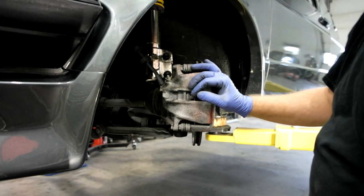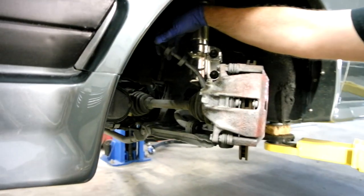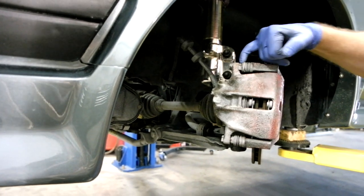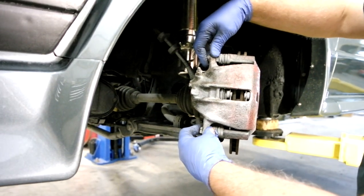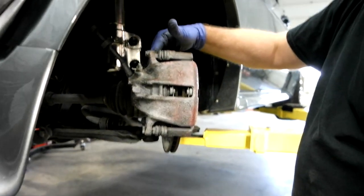First, we're going to take off the caliper and the carrier. I like to leave the brake line until the end so you don't lose all your brake fluid. You'll need a 15mm thin wrench for this. I prefer to take the caliper off the carrier first, then have easier access to the bolts in the back to remove it from the spindle.